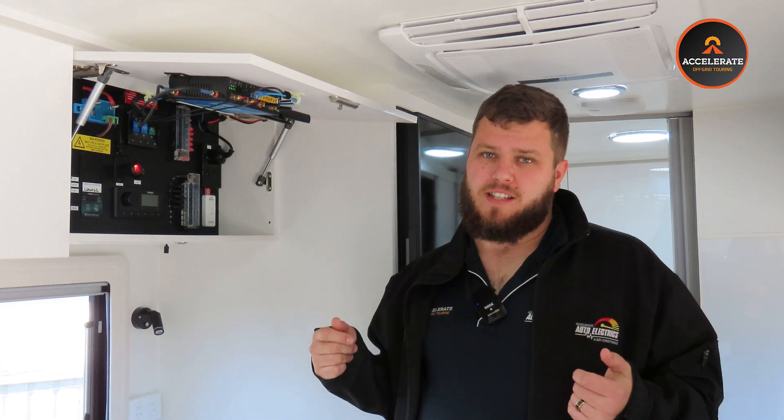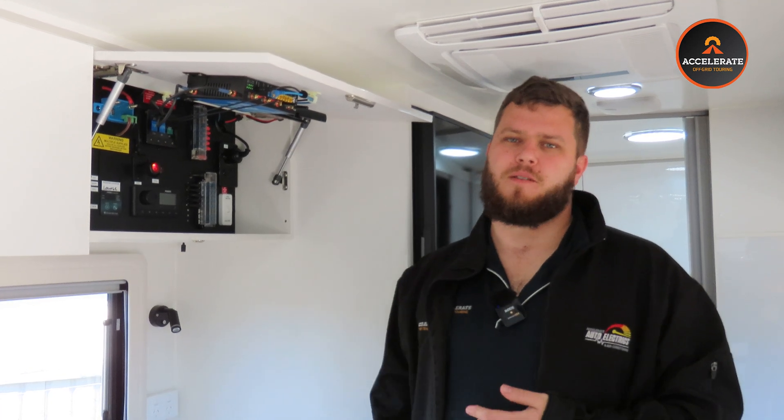If you'd like one of these Silmarine systems for your caravan, it doesn't matter what caravan you've got or how old or new it is — make sure you get in contact with us today and we can hook you up with this incredible system. If you like what you've seen today, make sure you shoot us a like and a subscribe, and if you have any comments, leave them in the comments section below.